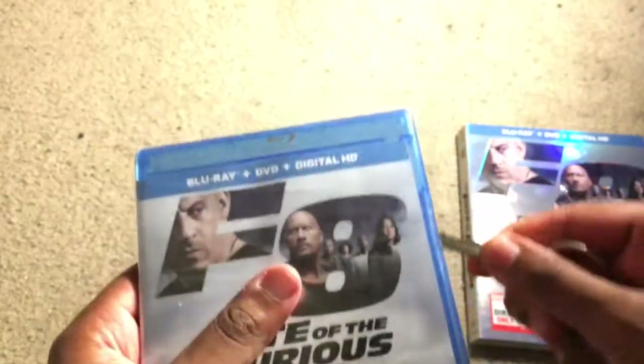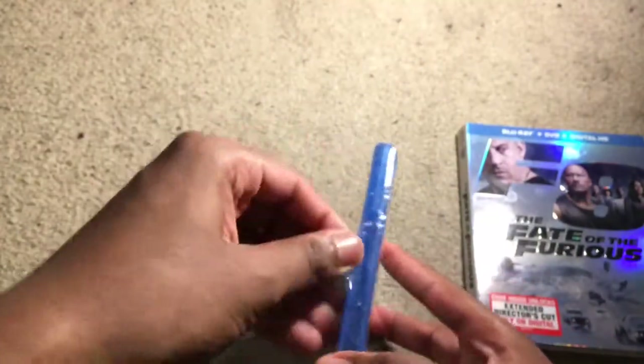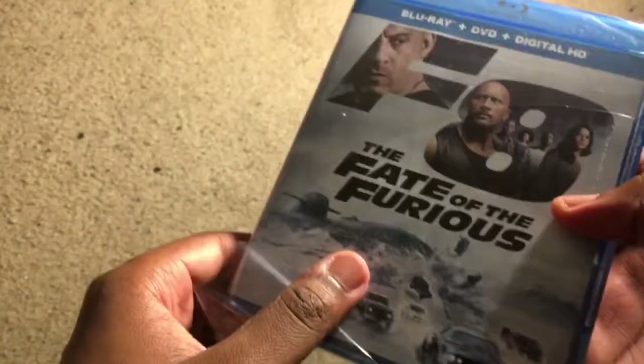It's just a fun franchise. Fast Five is probably the best because it introduced The Rock's character, which has changed the whole franchise and made it so much fun. The sixth one was pretty good, but seven got really silly. Obviously this one doesn't have Paul Walker in it because of his tragic death.